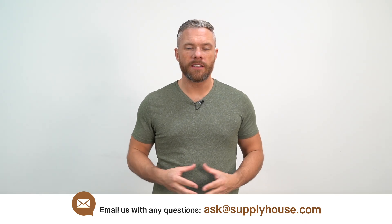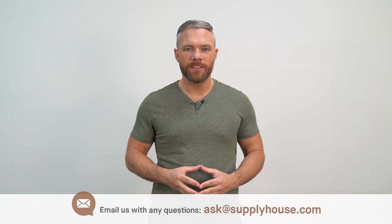For more information, visit the resources at SupplyHouse.com or email us with any questions. Thank you.